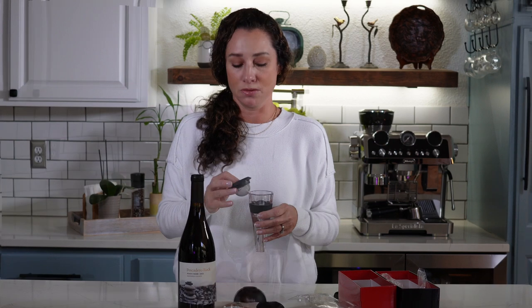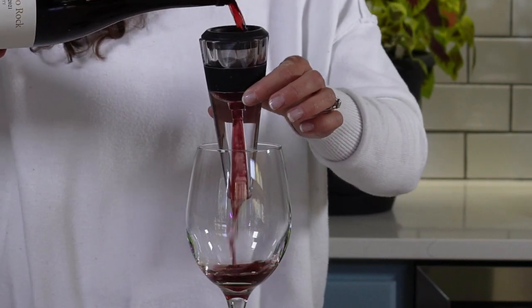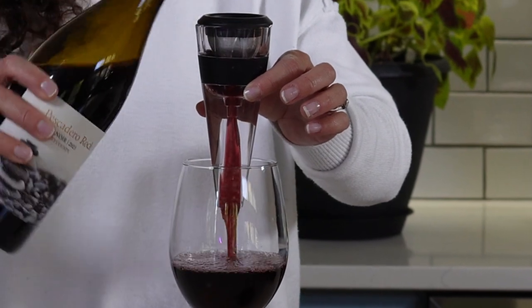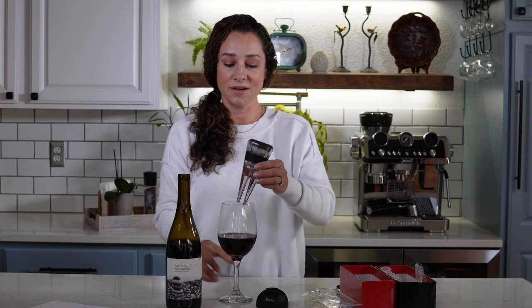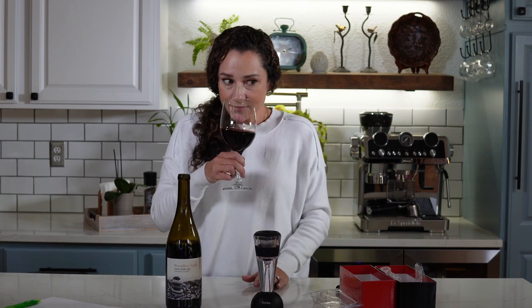So this is actually the fun part. You can even hear the special propeller in there. This is really where the Bernoulli system makes a big difference, and for those wine aficionados out there who really love wine, this is going to make all the difference in aeration for you.